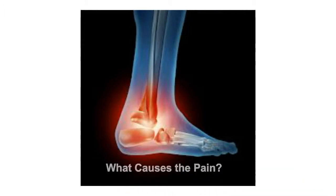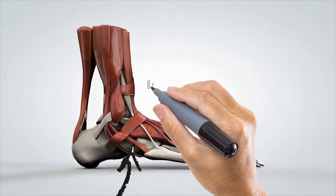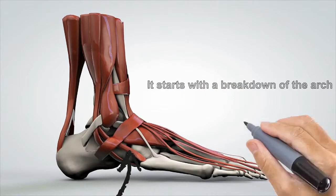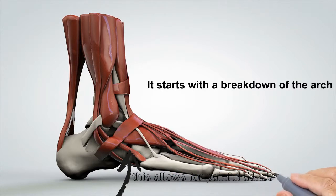Basically, the problem starts as the arch starts to break down. Usually runners will get it, tennis players, athletes, and as it breaks down, painful adhesions form in the fascia, which is the delicate tissue on the underside of the foot. Very, very painful — not easy to fix.